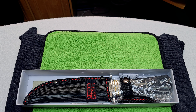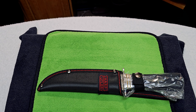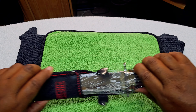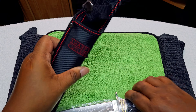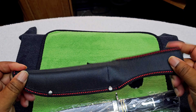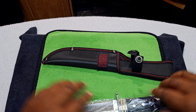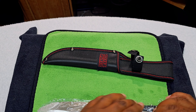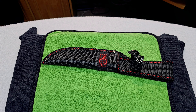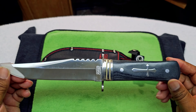Here we go. All right, nothing else in the box. We got this here — just a regular sheath. There we go, that's how it looks.